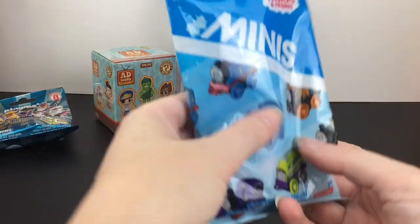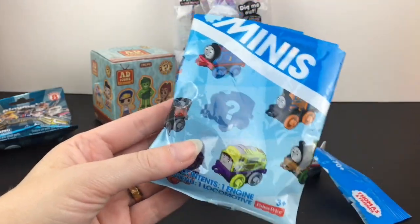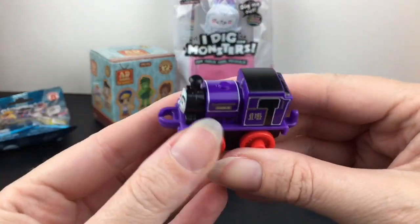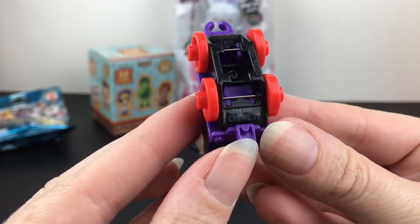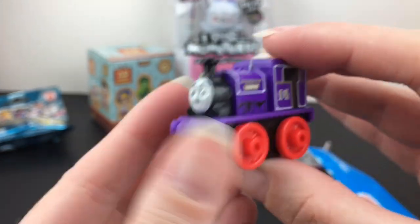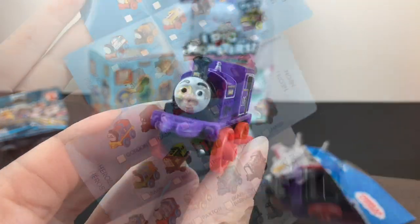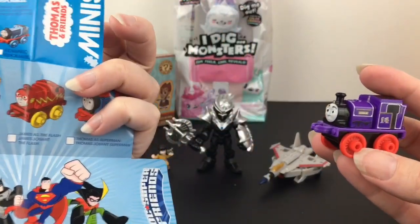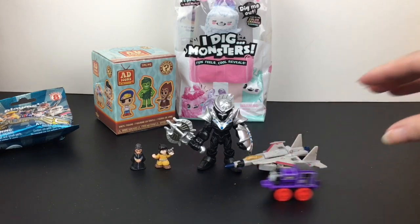Next up, another vehicle — a Thomas the Train blind bag. There's a checklist inside, and we got a purple one. This is Charlie, engine 14. The only Charlie on the checklist seems to be the robo version, but we also have some originals. Oh — he just crashed into Starscream, that's not going to end well!